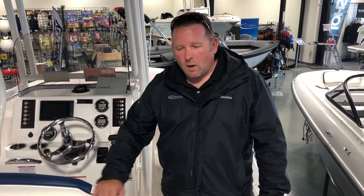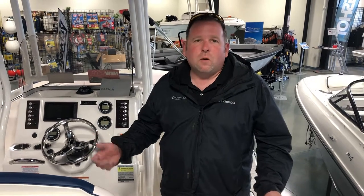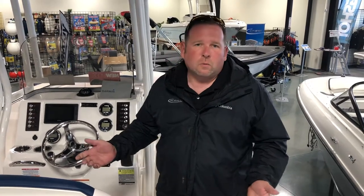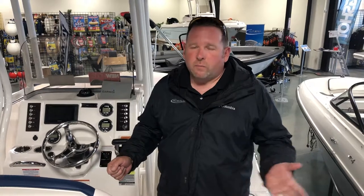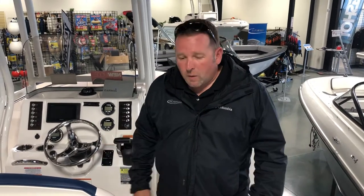Hi boating friends. This is Derek Gage from Grand Bay Marine and I wanted to walk you through the 202 Riballo — show you some of the differences and why this is such a wonderful boat for family, for fishing, pretty much everything you can do on the water. This is a boat that's at home in little inland lakes but also can handle big water like Michigan or even the ocean. So let's get started.